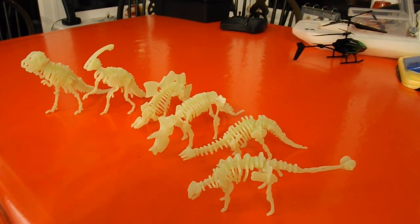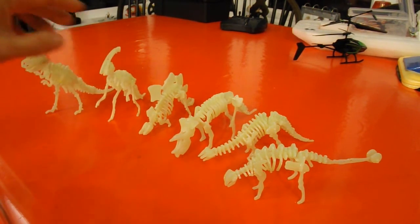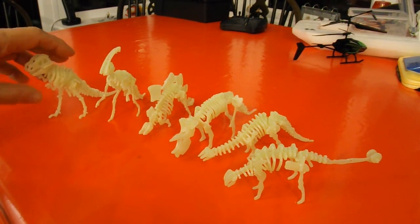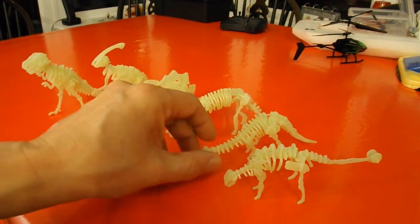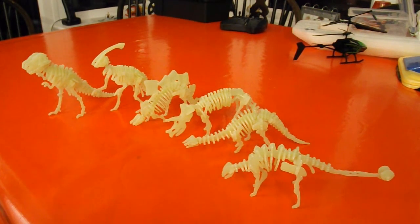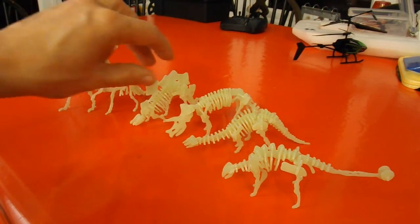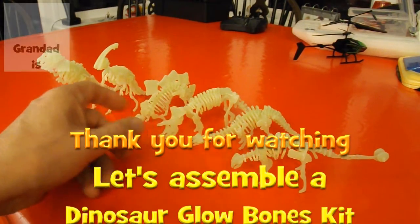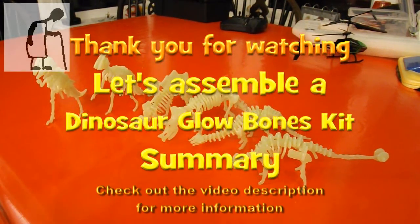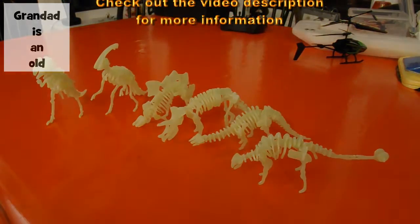Would I recommend them? Only if it's a rainy day and you've got nothing else to do. The wooden ones I usually assemble are better quality — no doubt about that — but these have novelty value in that they glow in the dark. Can't really show it on camera, but on a child's window ledge or dressing table, they glow as much as any other fluorescent toy. So they're okay, but they're cheap and you get what you pay for.